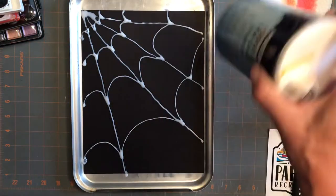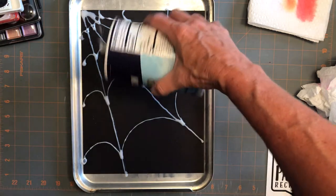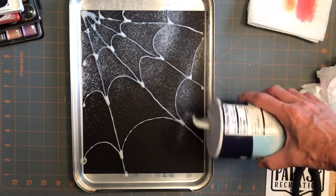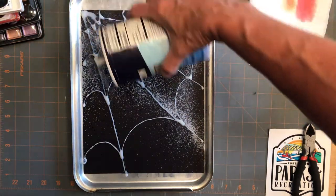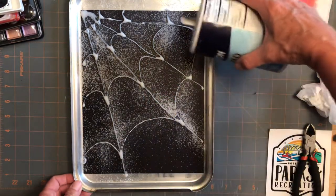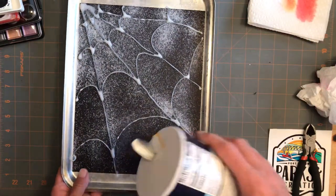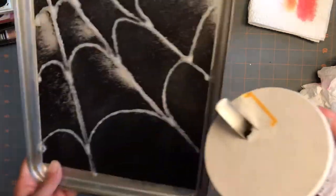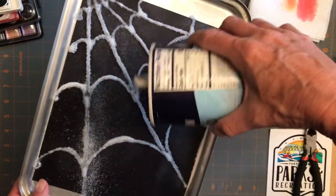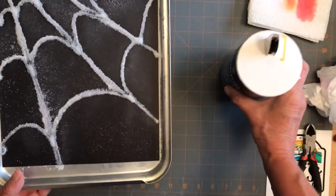And then I just took my salt. It had some clumps in it, but it shouldn't matter. And you just shake it all over - put it down pretty thick. Try to hit the lines really good. Don't want to move it around too much, but you can kind of slide it around a little so that the salt hits the glue. Make sure it's on there pretty good. And then just set it aside to dry.